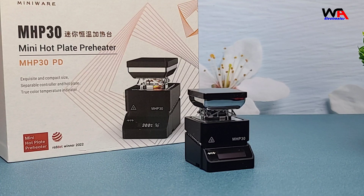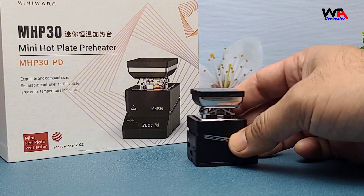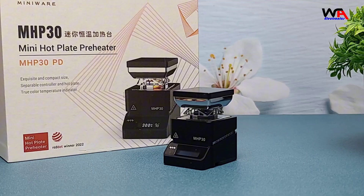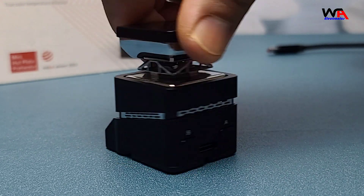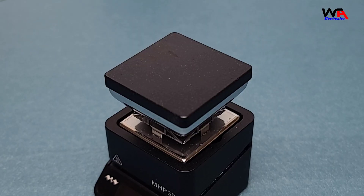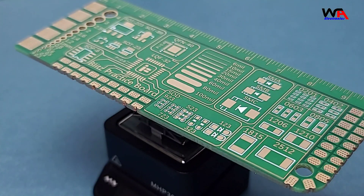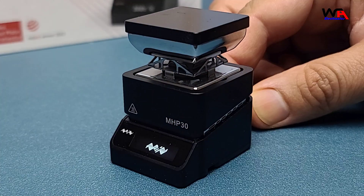Now let's go over the pros and cons. Pros: 1. Compact and portable design. 2. Precise temperature control. 3. Quick heating and consistent performance. 4. High-quality build with durable materials. 5. Versatile power options with USB-C. Cons: 1. The heating area might be too small for larger projects. 2. No built-in battery, so you need an external power source.